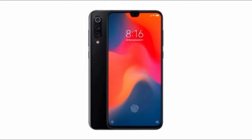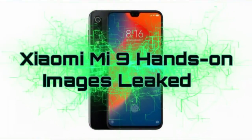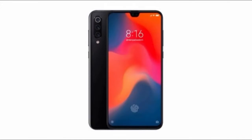Hey guys, welcome back to my channel, My Reviews. Today in this video we are going to talk about Xiaomi Mi 9. A lot of information about this smartphone has been leaked, which I'm going to report in this channel. If you want more of this kind of video, don't forget to press the subscribe button and also hit the bell icon to get notified when we upload a new video.